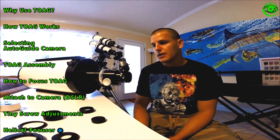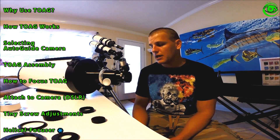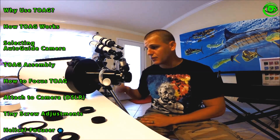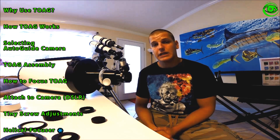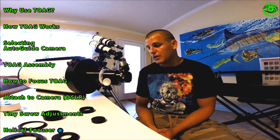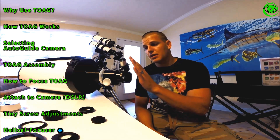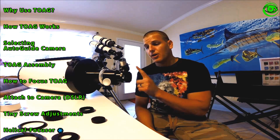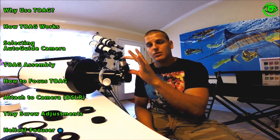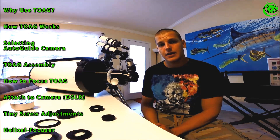I hope this clarifies when and why to use an off-axis guider and encourages you to try it out. At 1600mm focal length I've done 900-second — about 15-minute — exposures and gotten really nice pinpoint stars. I'd anticipate that even longer exposures would still maintain pinpoint stars, mainly because the mount and tracking errors are being corrected at the same focal length as your imaging system.